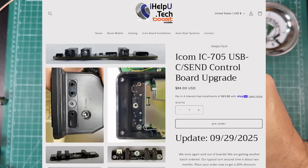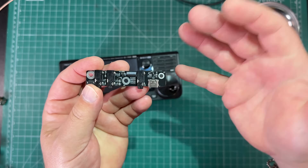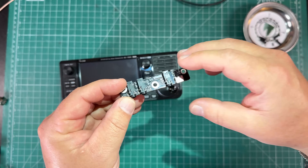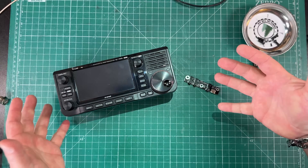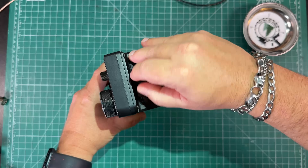I purchased this — it was $84, full retail price, not sponsored, not a free endorsement or anything. This has been on the market for a while and there are other videos about it, but as I'm gradually moving everything over to USB-C, this is kind of the final thing that wasn't USB-C in my arsenal, other than my 7300.